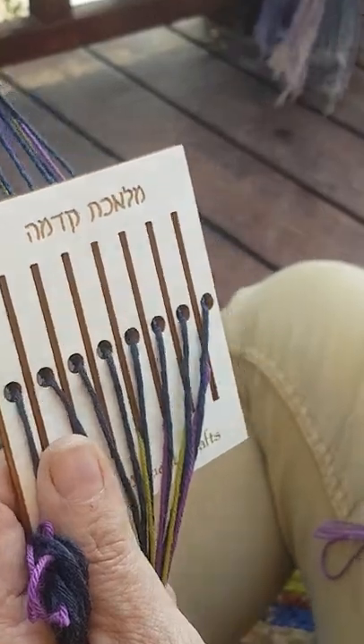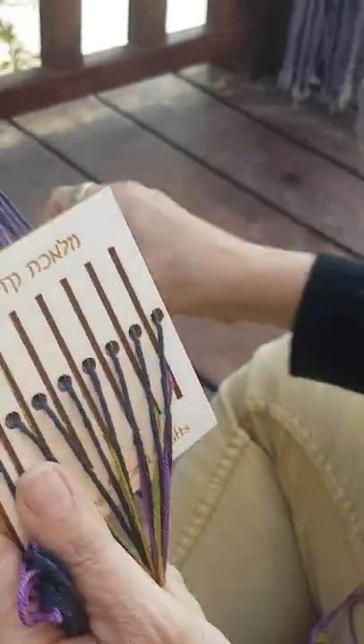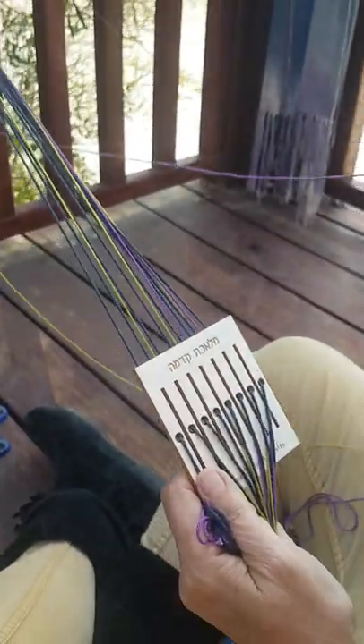These looms, by the way, also come in larger sizes so you can make bigger projects. But this is the base instructions for this loom.